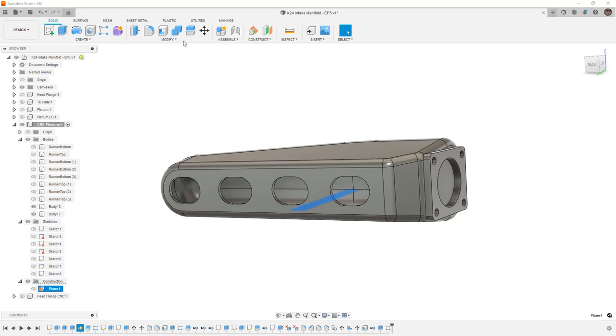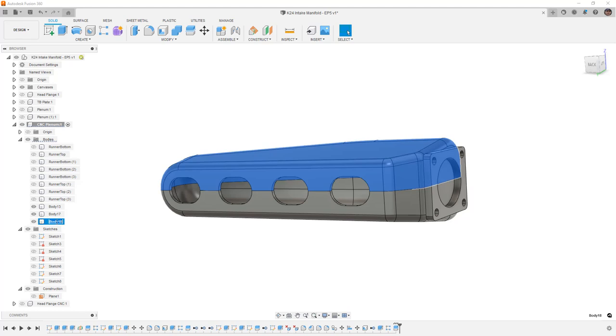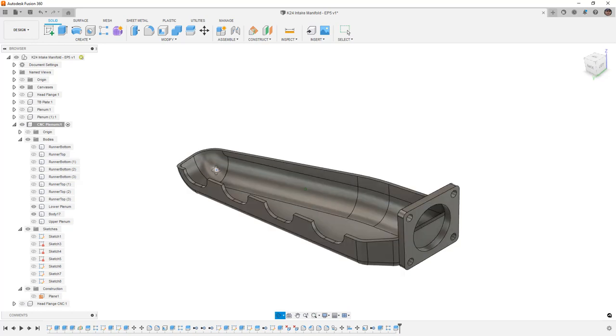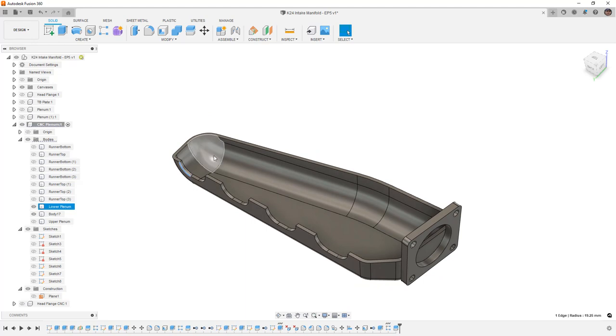We can use our construction plane to split the body in half — this is our body to split — and now we have an upper and a lower portion of the plenum. I'm going to call this 'upper plenum' and this one 'lower plenum.' This is a fairly simple example where we split everything in half to make it easier to machine. Obviously we can't machine inside of this thing, and machining from the ports into here is not going to be a valid option. If we had the plate where it mounts to the runners we could potentially get inside, but it would take extremely long tools. Splitting it this way gives us a much shallower section to machine and the ability to weld it together after the fact.